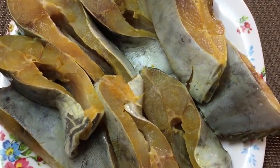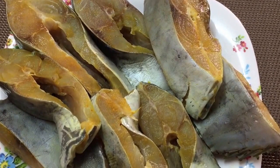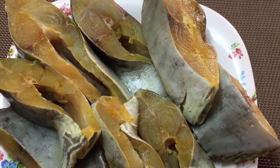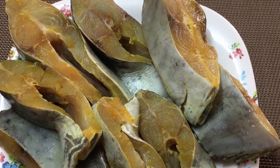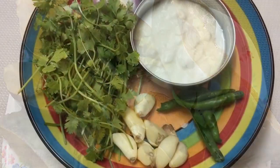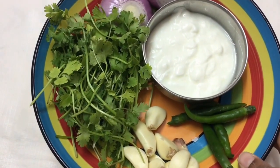Welcome to Shifa's Rasoi. Today I'm making fish hara masala, or fish in green gravy. I've taken half a kg of fish — you can take any kind of fish like surmai, kingfish, or even ravas; they're all good for this gravy.